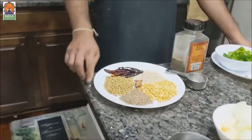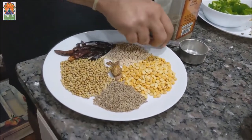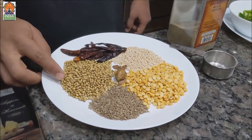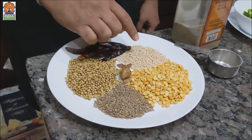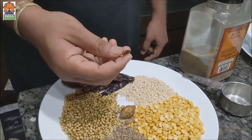Let's see what ingredients we need. We are not going to use any ready-made powder today — we are going to make fresh powder for the Bisibele Bath. I have taken about 1 cup of Channa Dal, 1 cup of Cumin Seeds or Jeera, 1 cup of Coriander Seeds, 1 cup of Urad Dal, and 1 inch of Cinnamon.